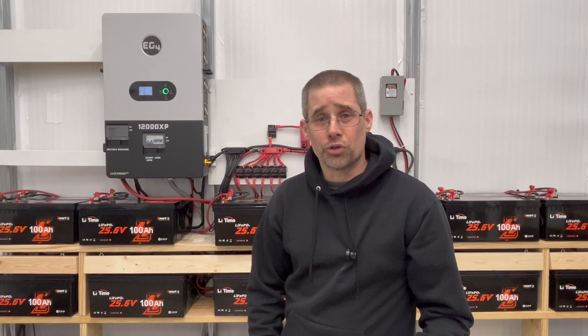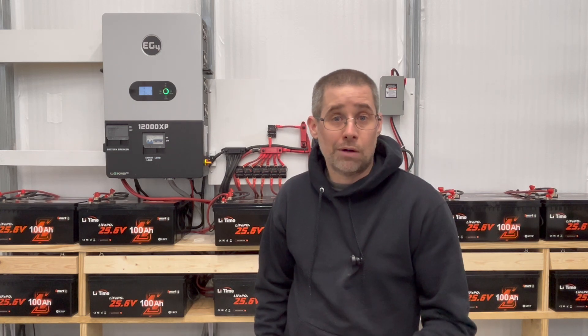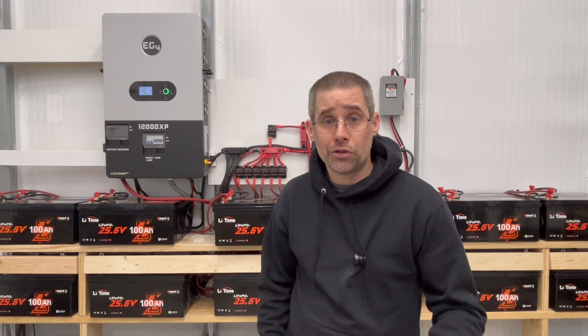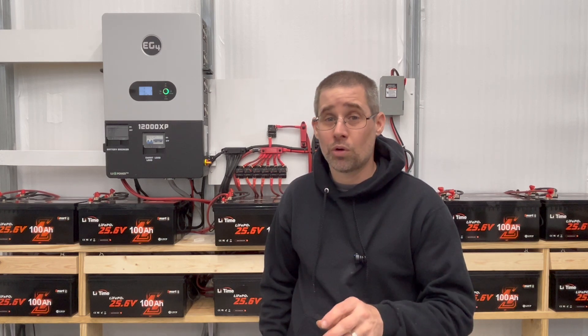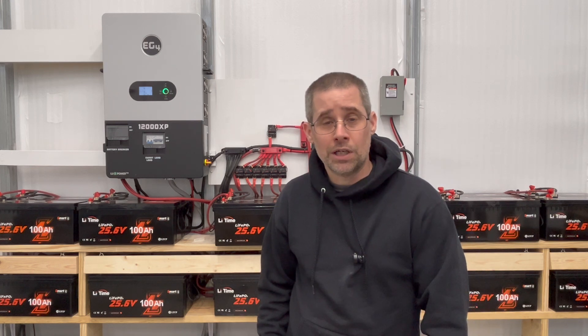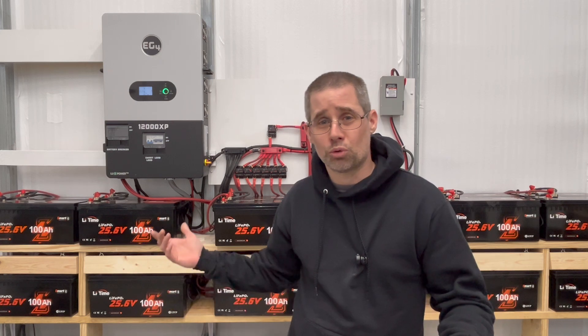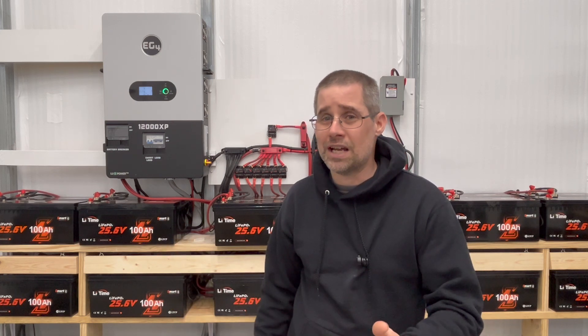I've tried a few different chargers to wake it up. I tried my solar charger — I used to have a Victron — and that would try to charge the batteries but it wouldn't wake that one back up. Then I had another charger, but it wasn't a zero-volt charger, so it just couldn't wake up the battery. I spoke to Catherine at LiTime and said, hey, I've got these 24 batteries I ordered and one isn't working correctly — what can you do to help me?